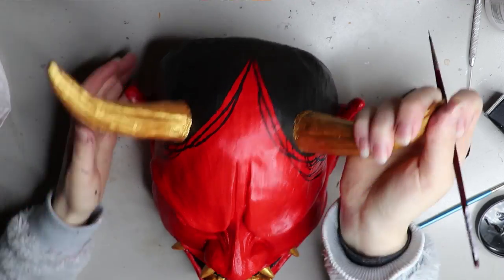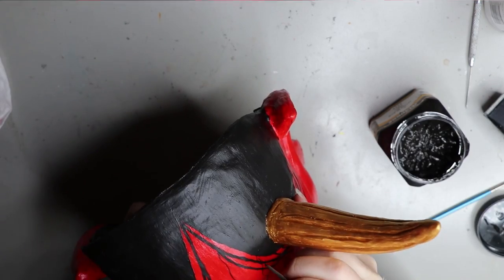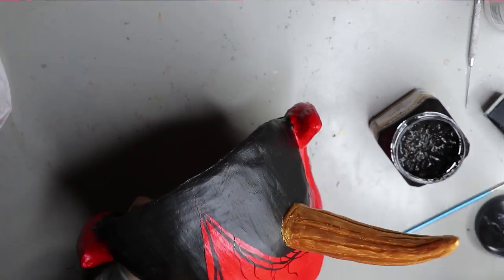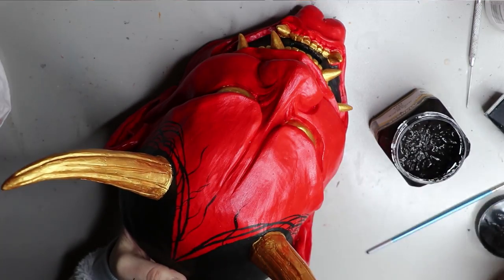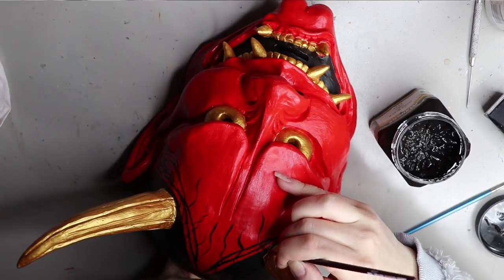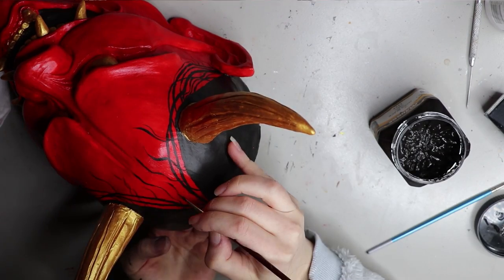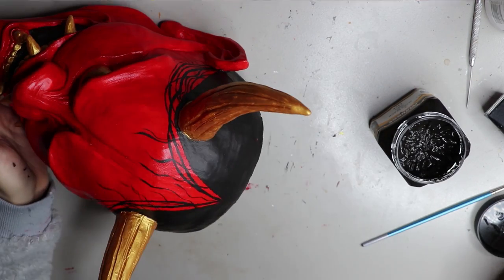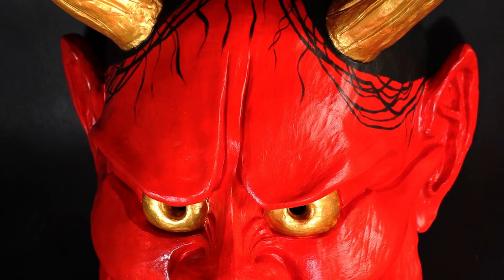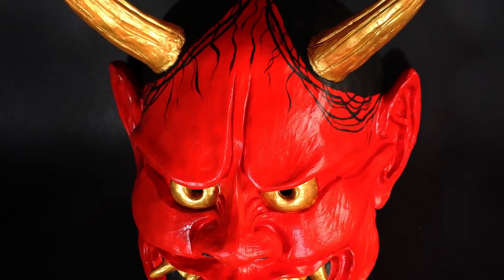I like the look of the sort of wet, oily hair that goes down the front of the Hanya. I think it makes it look more dramatic and demon-y. I just squiggled some lines on for the hair, and I think it really finished off the Hanya mask and added that little bit more detail. Here we have it all finished — I'm pretty proud of this piece; it's my second mask and I'm really happy with how it turned out.